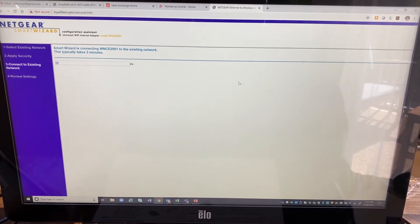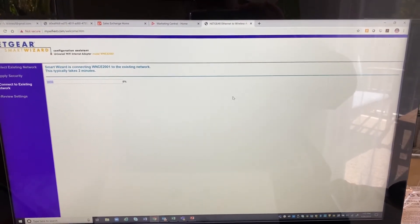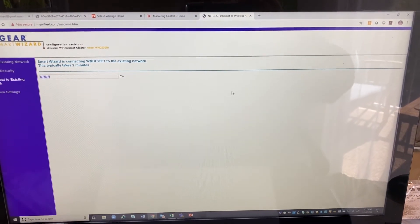And now it'll grab an IP address. From this point, I can go ahead and disconnect the Netgear system and plug it directly into my Poly X30.